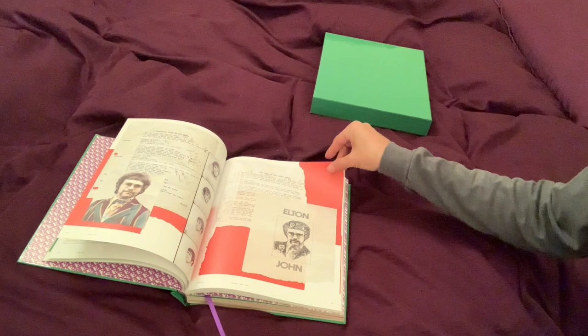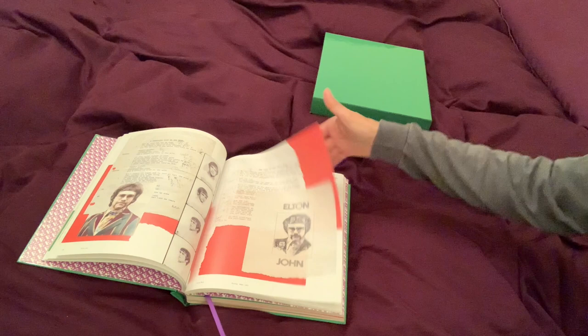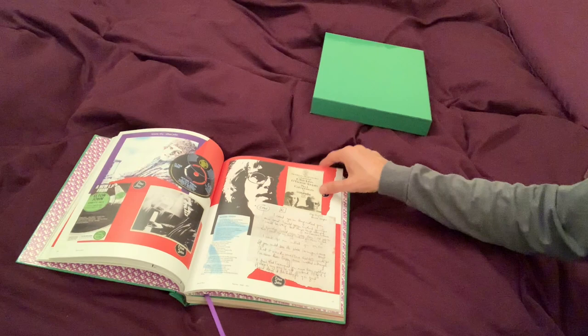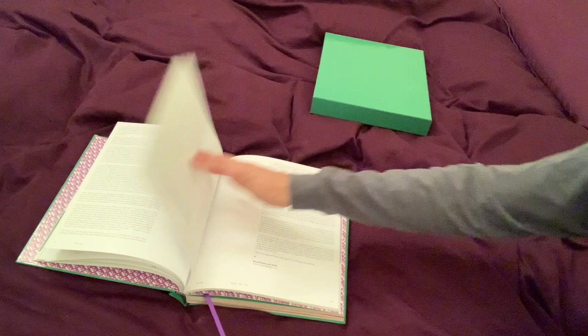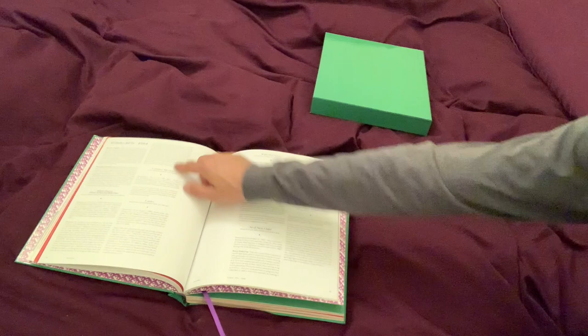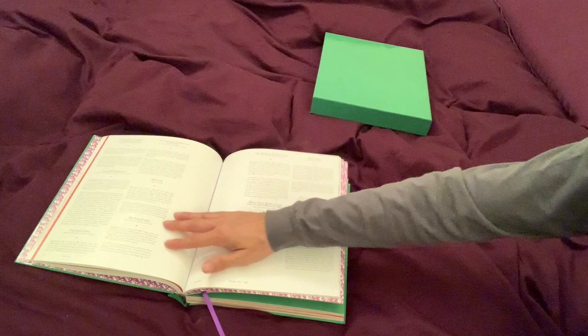Look at this picture — wow. Lyrics. Holy cow. Unbelievable. The first album, Empty Sky. And then the B-sides section — once again, commentary on the different tracks. More memorabilia.